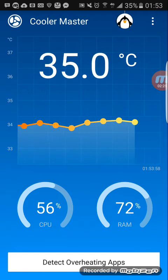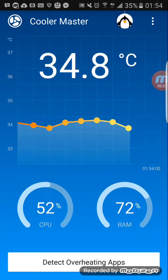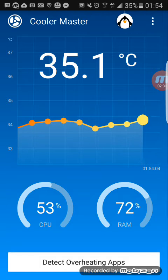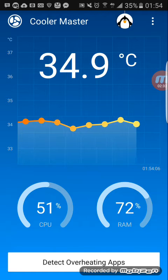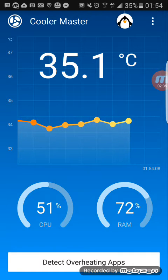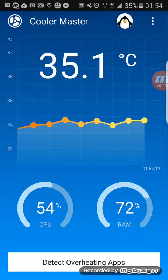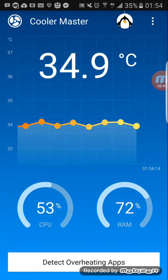You can do this more than two or three times if you really want your phone to cool down. Sometimes if I keep doing the 'Detect Overheating Apps' scan, it can cool my phone down to like 29-something degrees, so I really really recommend this app if you're having a big problem with the heat.